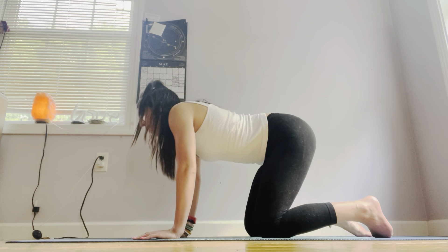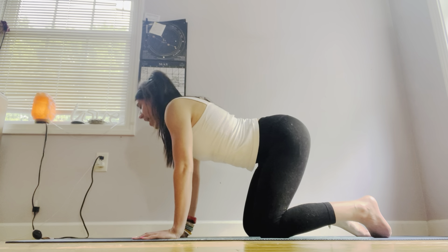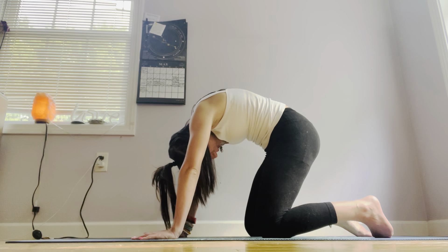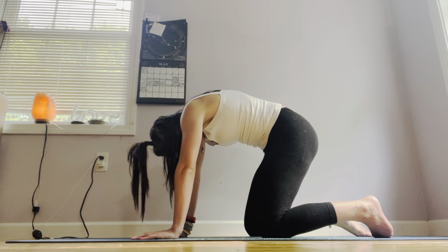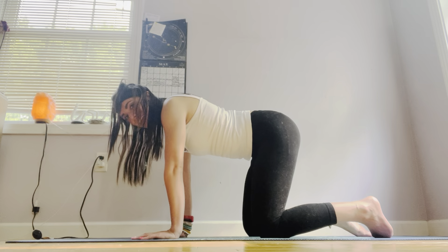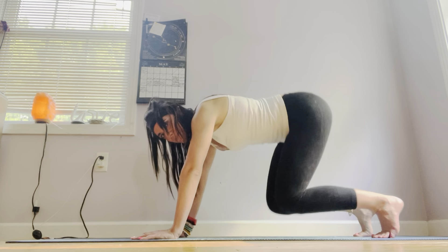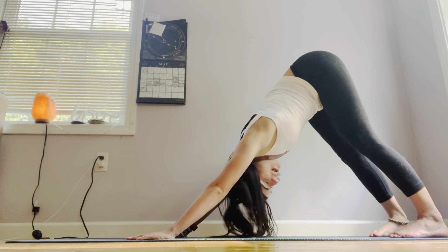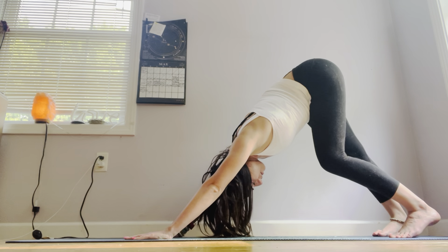One more time. Inhale, belly button to the yoga mat, heart center lifts up. Exhale, arch your spine. Let's go ahead and slowly and gently come back into a neutral spine. Take a deep inhale as we prepare. Exhale, come to the bottom of our toes, lift up our hips, coming into our downward dog. Gaze comes to our belly button. We can lift up one heel and then the other — walk out our dog for just a moment.